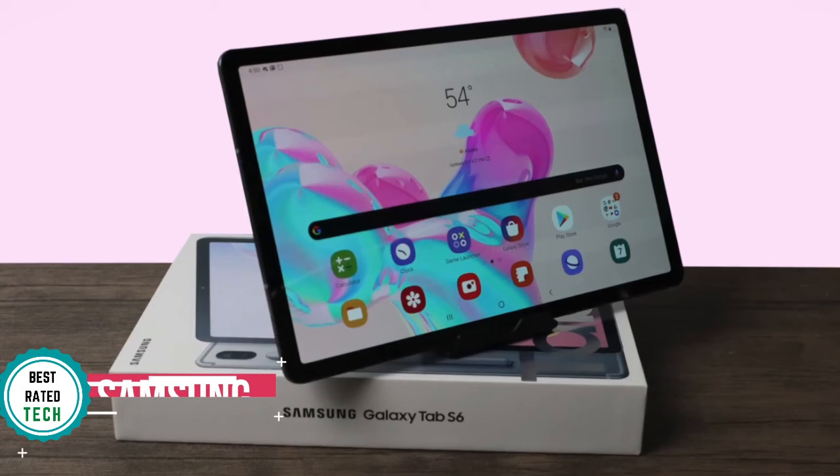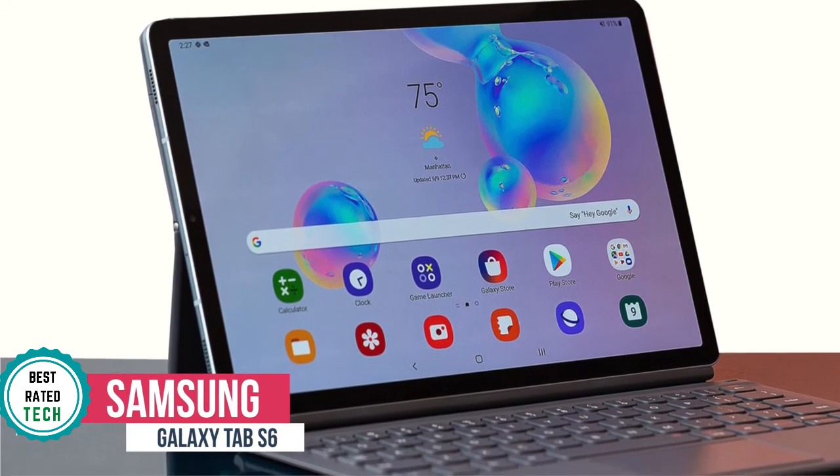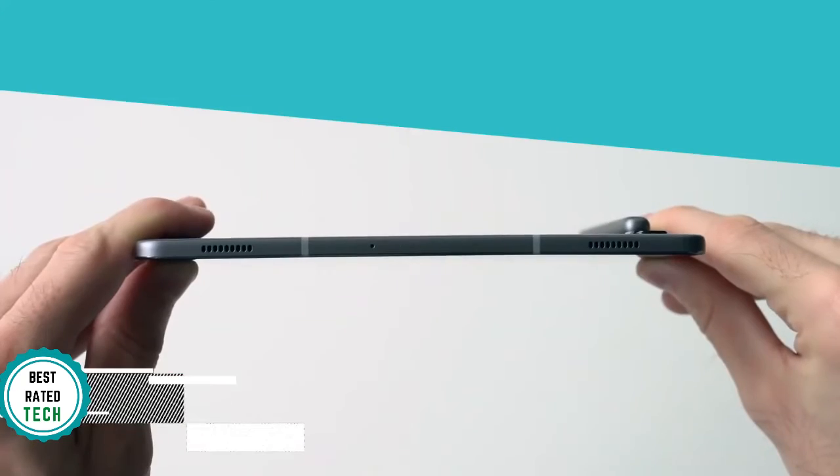At number 5 is the Samsung Galaxy Tab S6. The Galaxy Tab S6 is Samsung's best effort in the tablet market and finally brings some clout to the Android slate space. Can it get the job done? Let's find out.